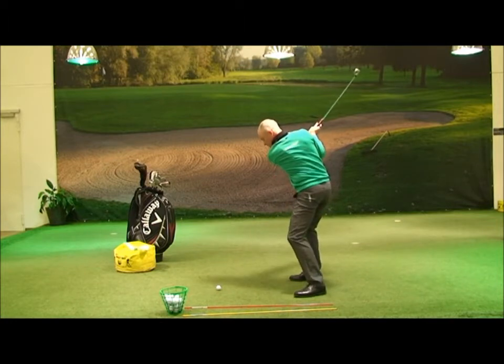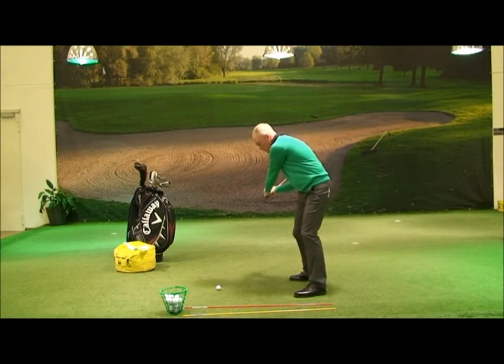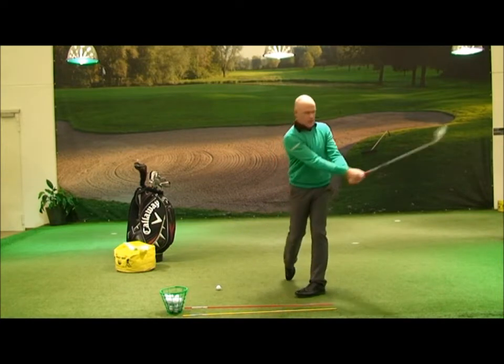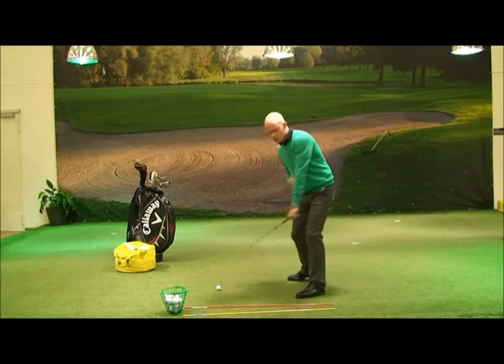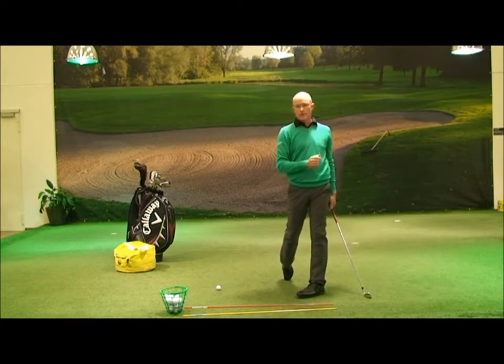Here's my downswing: my hips will actually begin, my shoulders turn back, my arms are pulled down and my club releases through the ball. What doesn't happen is my arms are not going to be pulled around to the target. An awful lot of golfers have a feeling they've got to rotate as quickly as possible with their tummy button to the target. This is nonsense.